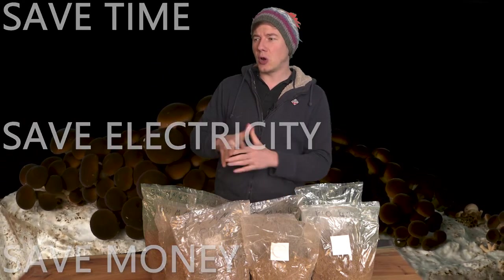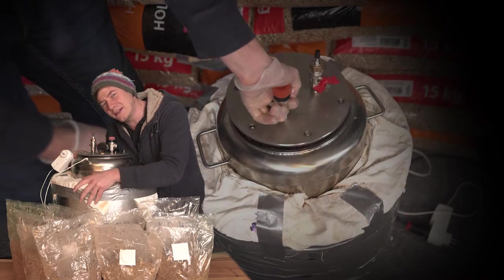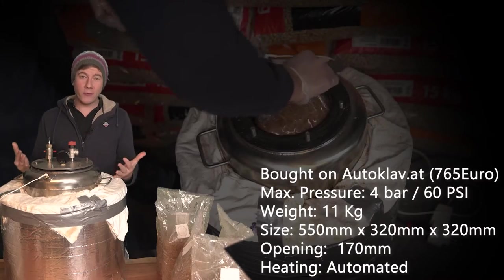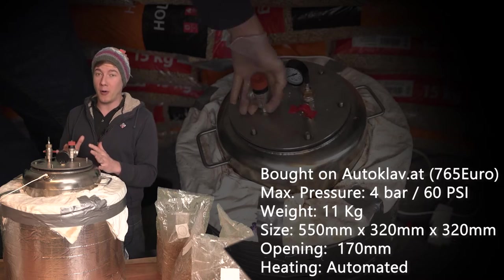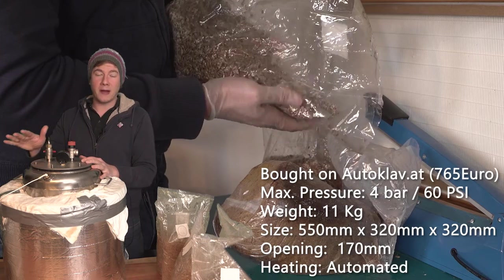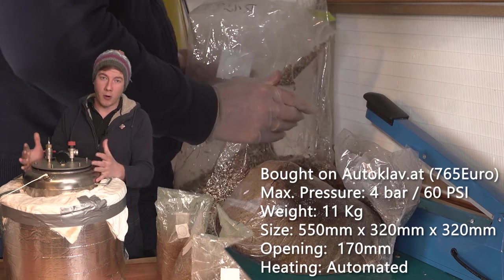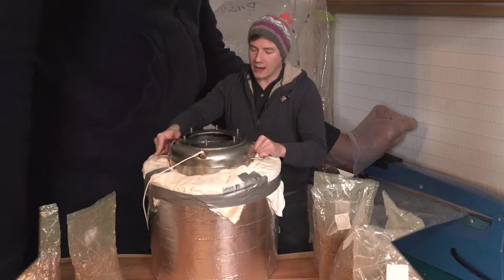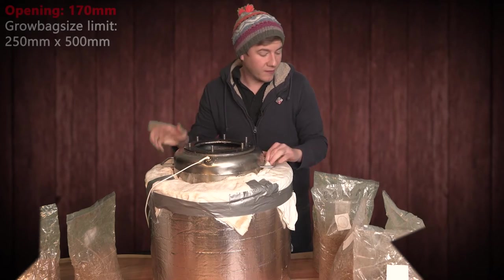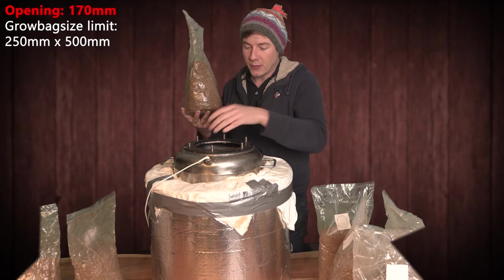Before I move on, I just want to show you the autoclave the video is all about. It is huge, but just because I have created some kind of jacket — some isolation for the autoclave. Would I recommend buying this autoclave? Not really, because it is actually pretty expensive. But for me it was very important that I got good support, so anytime there were issues I got spare parts for free pretty fast. The second downside is the opening, which is actually pretty small, meaning I can only use certain sizes of bags — for the bigger ones this autoclave is just not usable.